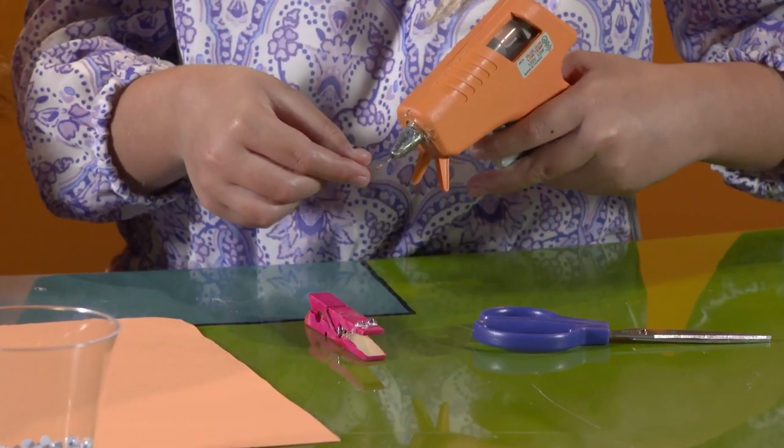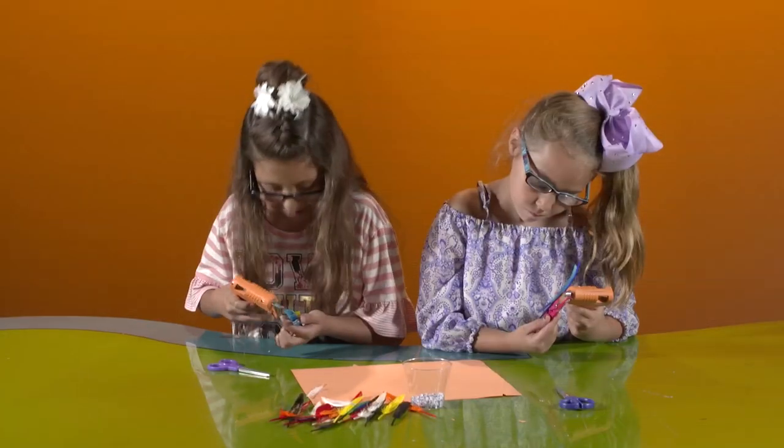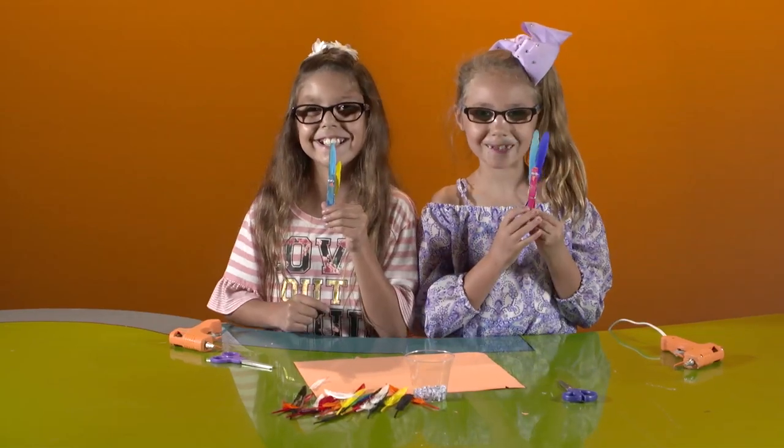Glue the triangle onto the clothespin right under the googly eyes. Now your bird has a beak. Finally, glue some feathers onto the back of the clothespin. Repeat this process using different colors and you'll have a whole flock of birds in no time.